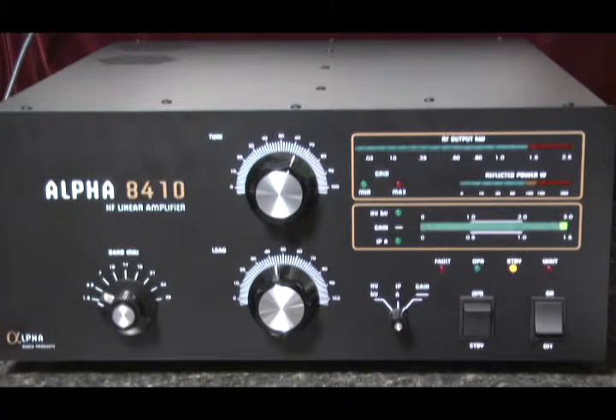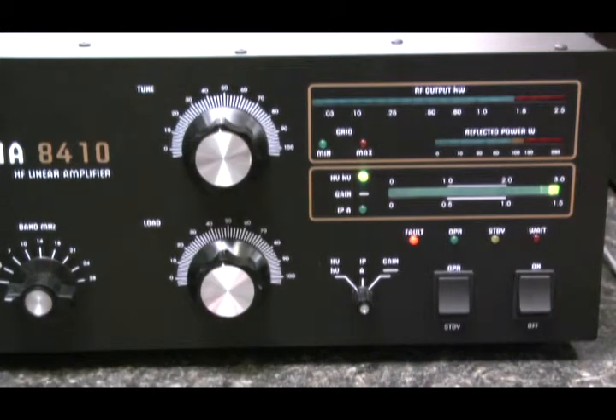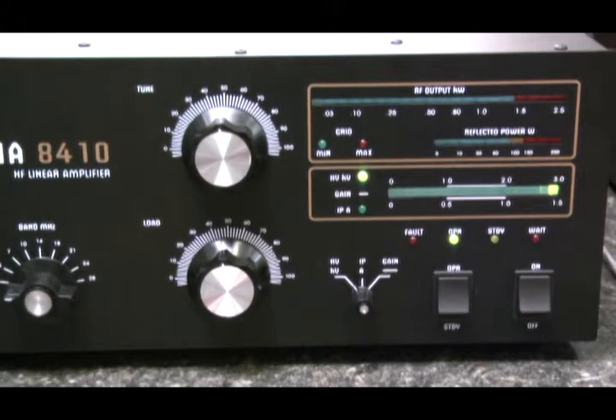When one of the protective functions is tripped, the amplifier will go to a fault state. The 8410 faults into standby or off when potentially unsafe operating conditions occur. In this condition, the operate LED switches off and the fault LED switches on. When this happens, the final tubes are biased off and the relays are placed in bypass mode. The RF from the exciter is passed directly to the antenna.